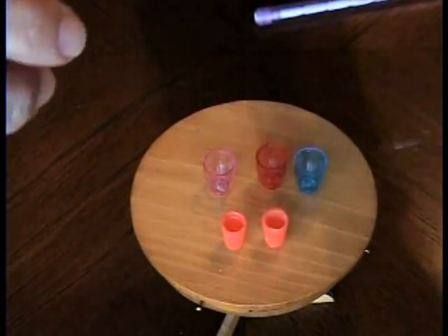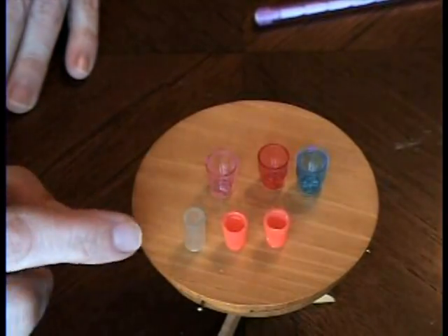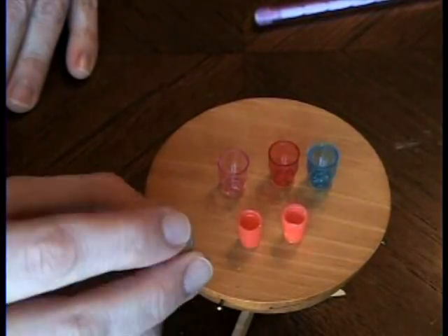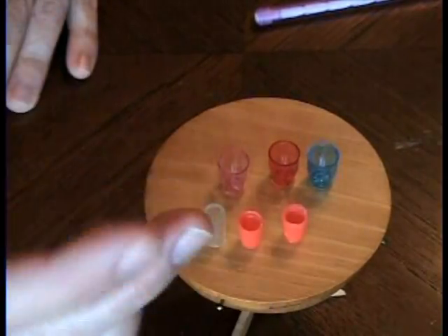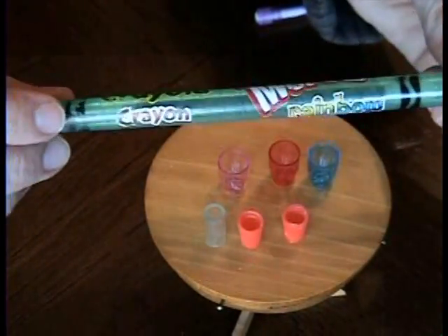If you take a straw and cut it — I think I've done a video on that one — you can get any kind of little rubber straw that looks like a glass. It's open on both ends but it'll work, it'll look like a glass. And then there's also these Crayola Twistables.